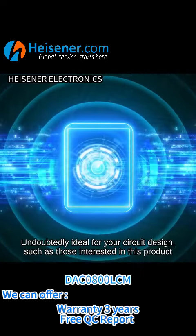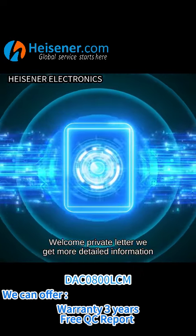For those interested in this product, welcome to send a private message to get more detailed information.